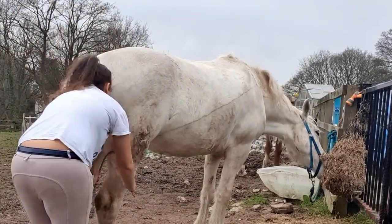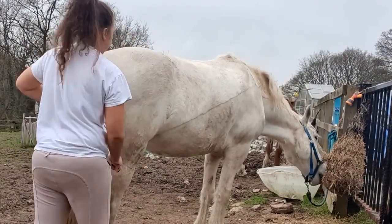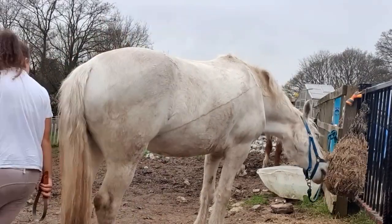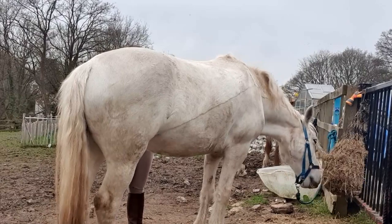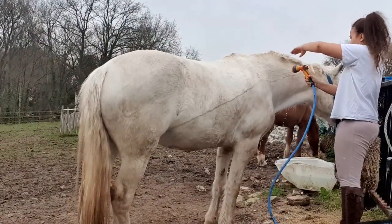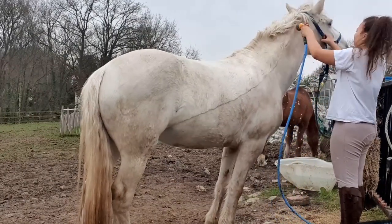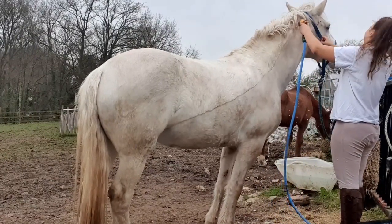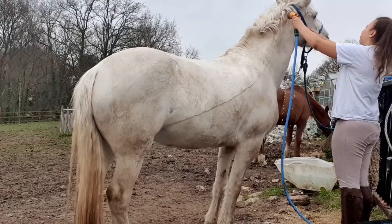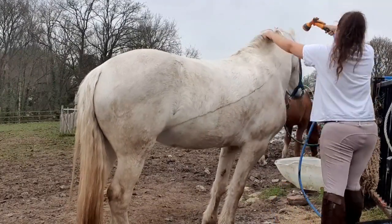I'm wearing just a concert t-shirt and some jodhpurs with paint on them because I'm going to be bathing and clipping — I don't want to wear my normal jodhpurs. Now that I've got as much of the dry mud off as I can, what you can see on her is actually stains from mud, so I'm just going to hose her all off.